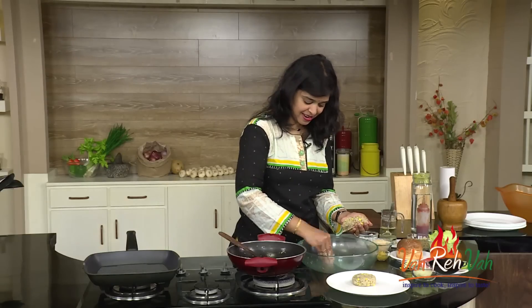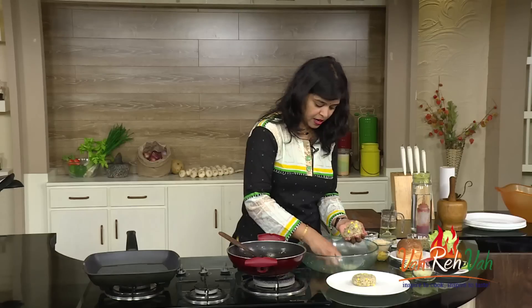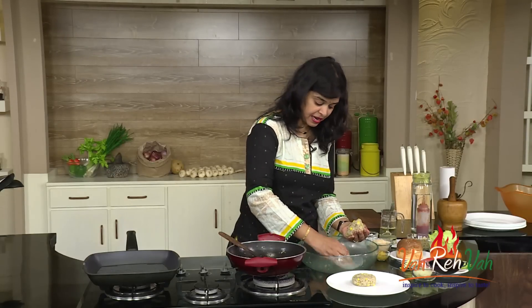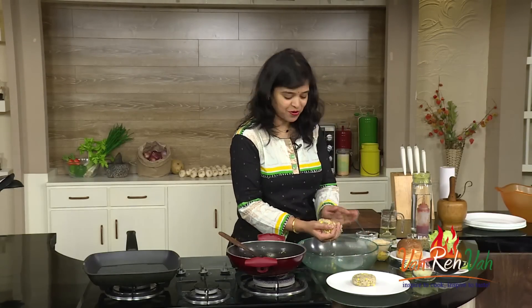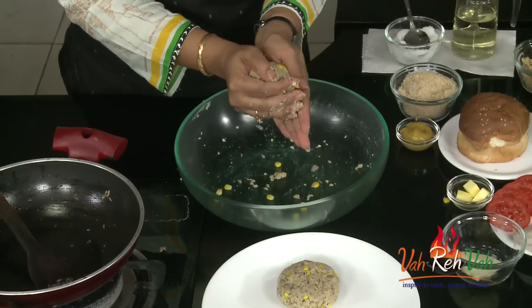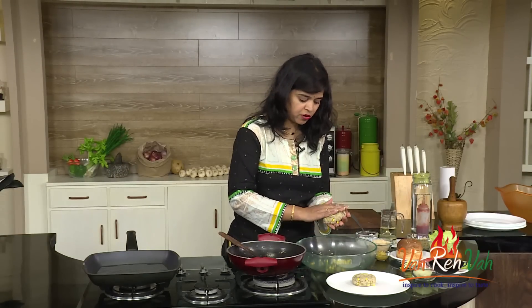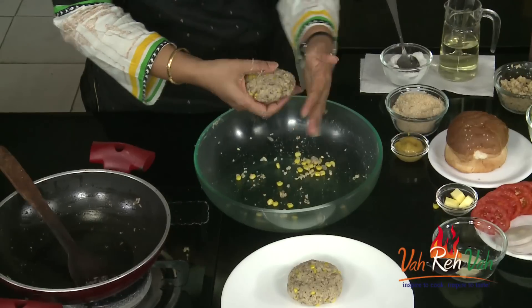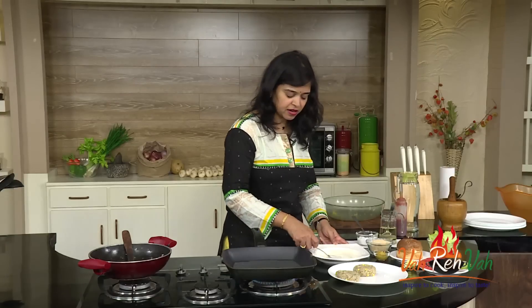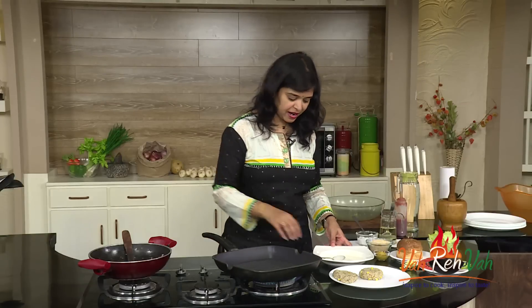You can see our soya mixture is nicely binding. Just bind it and make a patty — the same way you make a chicken patty or cutlets. Press it nicely and make a round burger shape. If there is too much moisture, you can add more boiled potato or even some bread crumbs so that it binds nicely. Our burger patties are ready and the tawa is also hot.